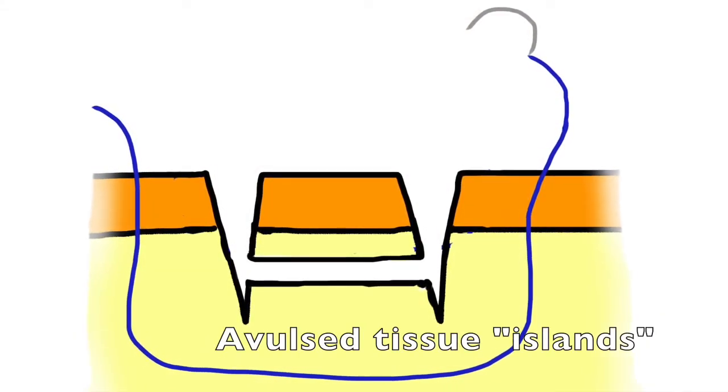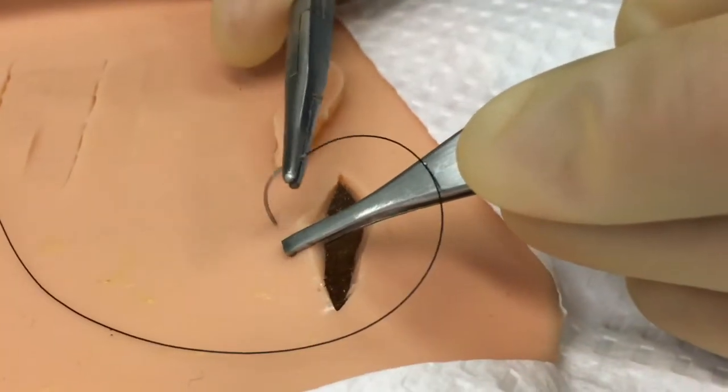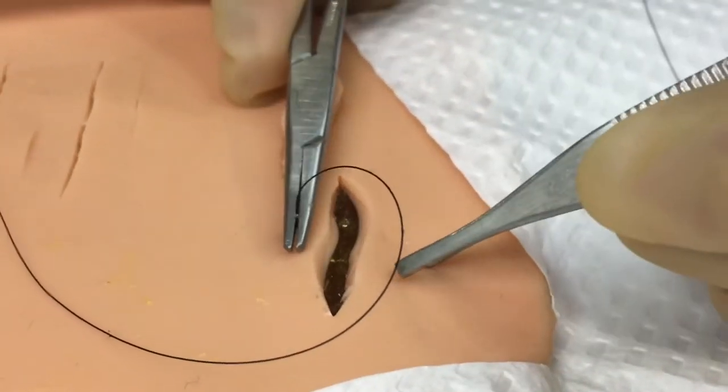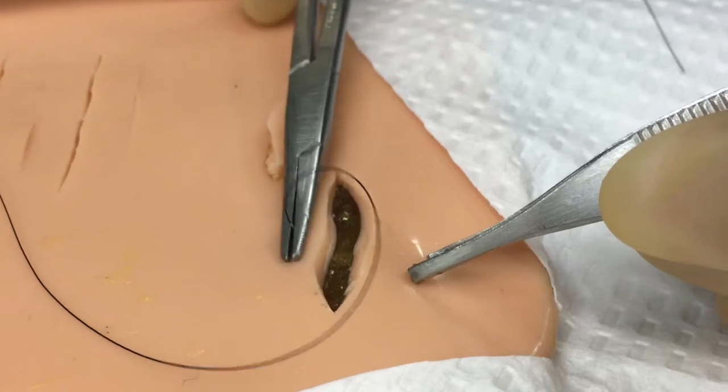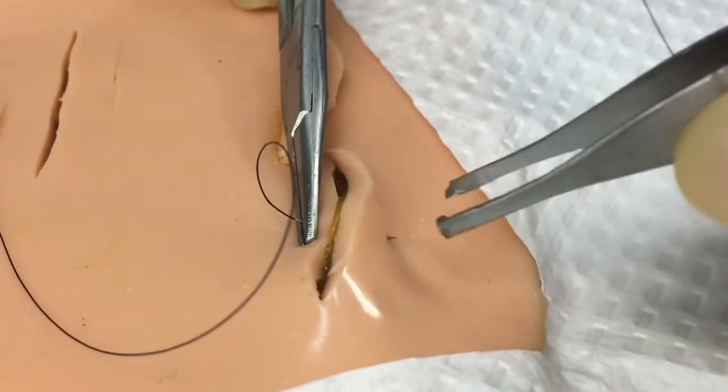This same technique can be used for evulsed tissue islands, meaning when a piece of tissue is actually cut out of the wound itself. Instead of discarding that tissue and bringing the edges together in a high tension fashion, that piece of tissue can actually be replaced within the wound bed.